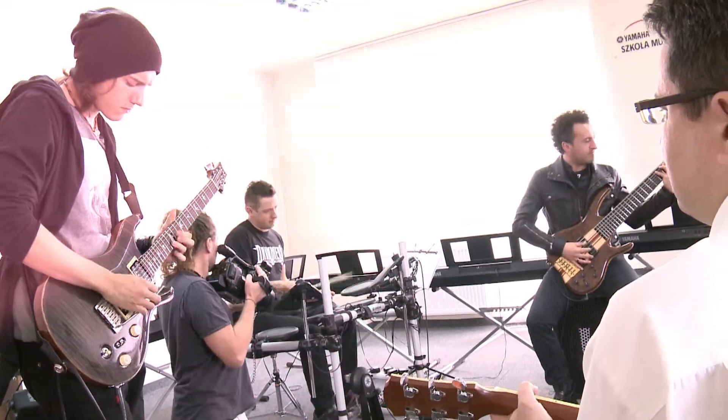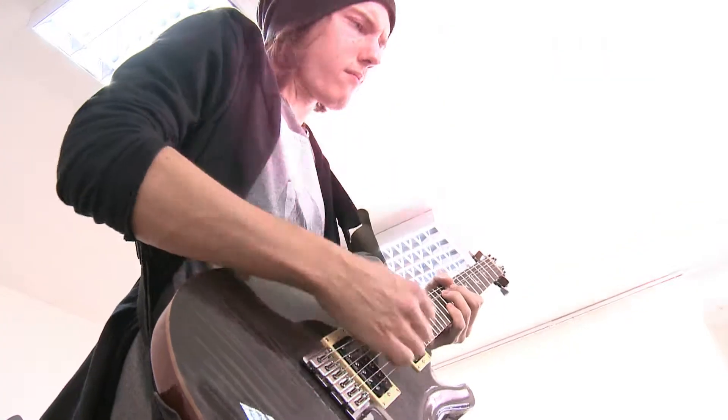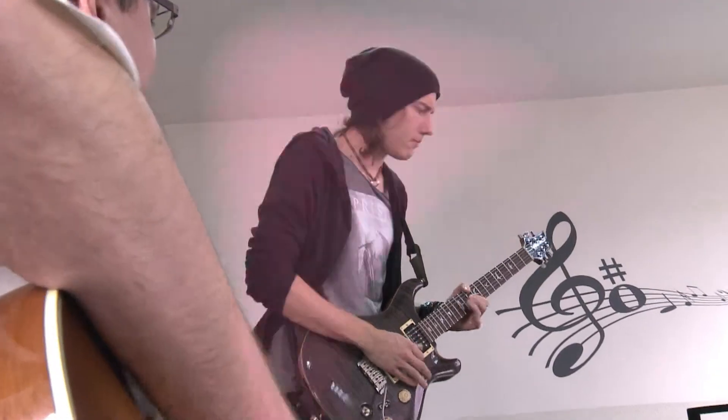Sekcja rytmiczna była taka bardziej jazzowa, a tutaj bardziej grunge'owo. Trafiliśmy w twoje muzyczne zainteresowania? Na pewno gdzieś tam w duszy gram mi rock, hard rock, rock'n'roll i to będzie ta podstawa, na której buduję muzykę. Natomiast jako nauczyciel przewijam się przez różne style — blues musi być, jazz, a kapele, w których gram, zahaczają naprawdę różne.